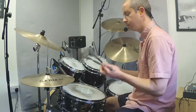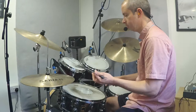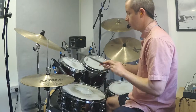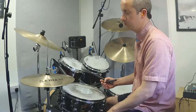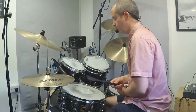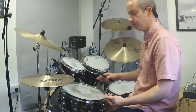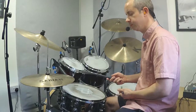Just get a feel for it, and also you want to try and get a nice balance between all the parts. Playing with brushes is a really lovely sound — it's obviously softer, so if you're playing lighter music, more acoustic music, it's perfect for that. Just when drumsticks is basically too loud. But you want to get a nice balance between everything. Don't kind of belt out the bass drum, just nice and relaxed.